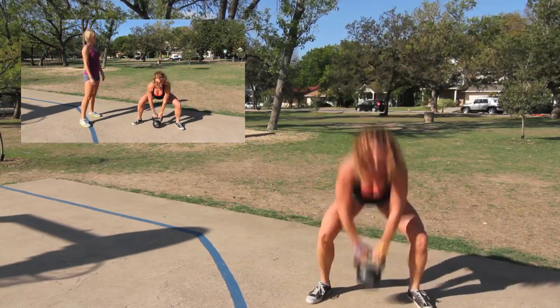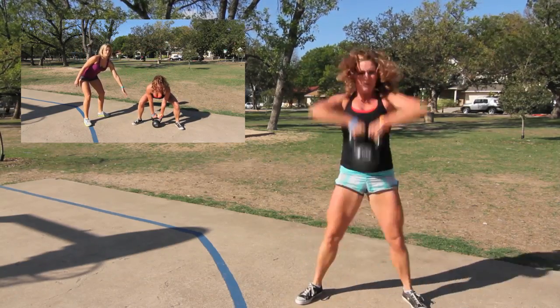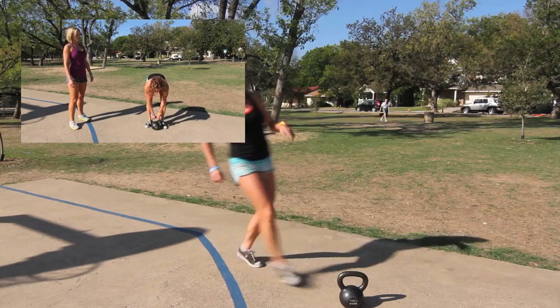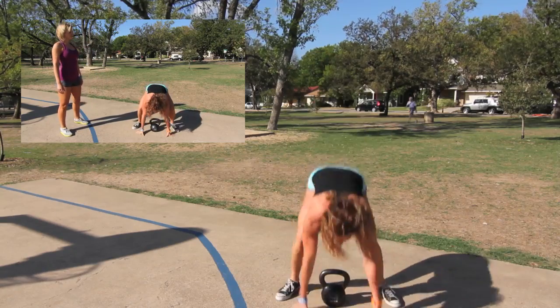Points of performance on this: we're extending the hips, at the bottom keeping a flat back, always keeping the weight in the heels. Now let's put those two movements together. We're going to start with a sprawl — she's going to start kicking back, jumping with her feet, landing with that flat back, right into her sumo deadlift high pull.